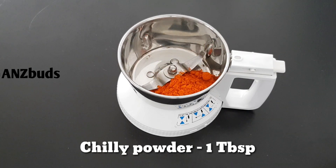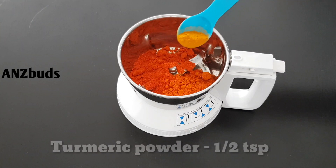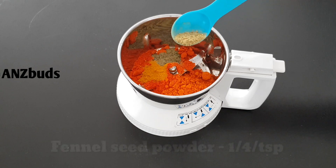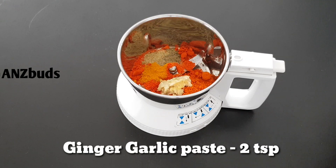1 tablespoon of chili powder, 1 teaspoon of peanut powder, 1 teaspoon of pepper powder. Then add Cabclis and grinding powder. Add 2 teaspoons of chili paste.